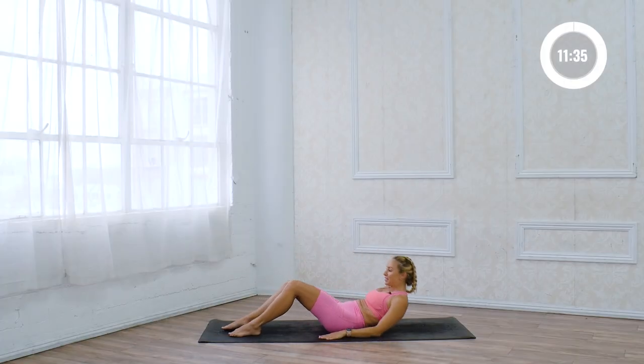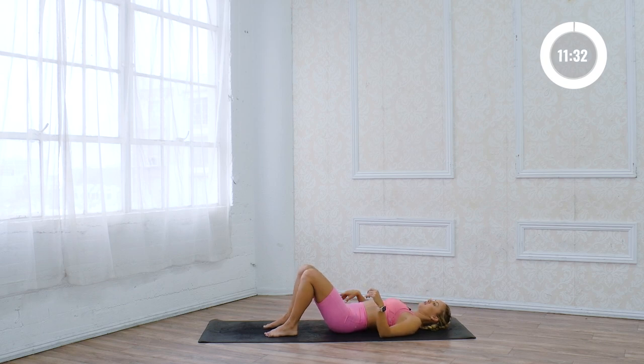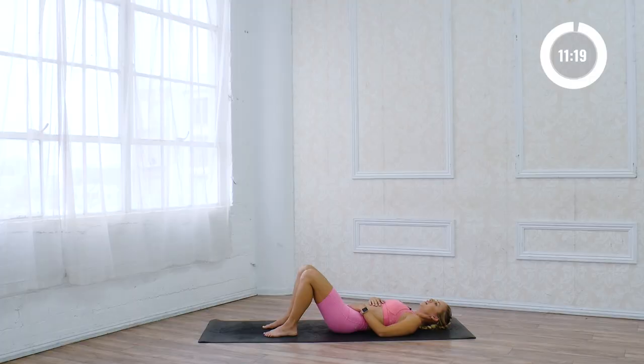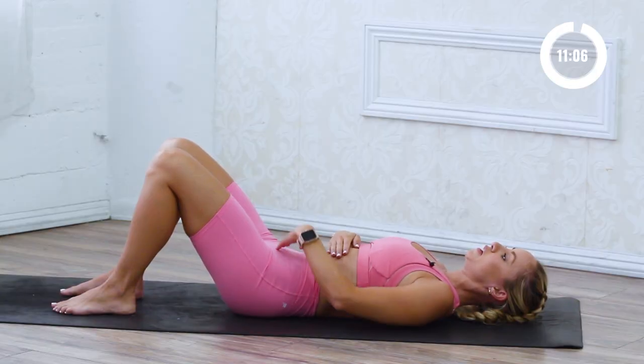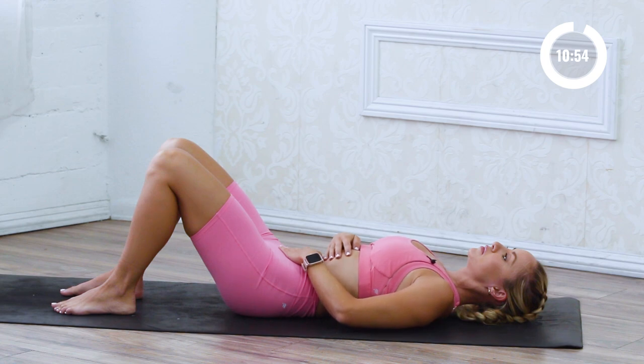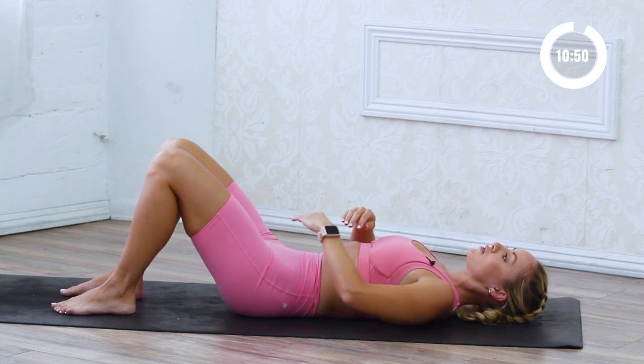Let's begin by laying down on our backs. Feet are gonna be flat down on the ground, just like this. I want you to start by placing one hand on your lower belly, one hand on your ribs. Now I want you to give a little cough — just like that. That's where the ribs should be, right there where they're closed up. So that might be a new position for you, but just feel what that feels like. Feel how the lower belly turns on. Keep this position with the lower belly toned and the ribs in as we breathe.